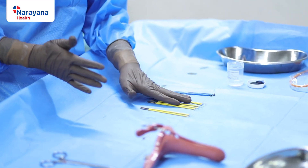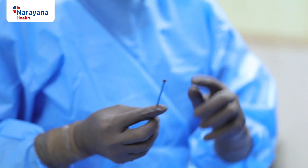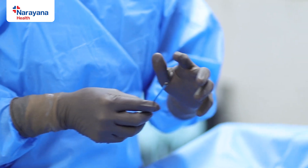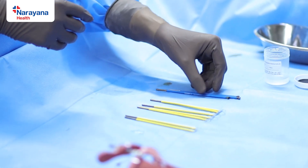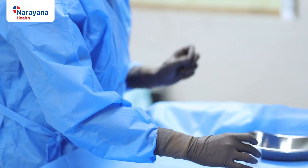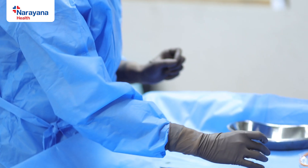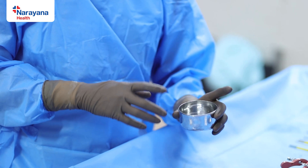In addition to the LEEP electrodes, you also need a ball-point cautery, which is very important because after a LEEP procedure there are chances of bleeding, so accurate hemostasis needs to be achieved. Another important practical point is to have methylene blue for marking the specimen, because once you excise the specimen it must be marked with directions — the mucosal end, anterior, and posterior.